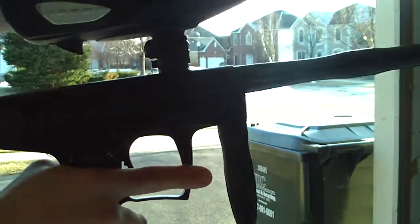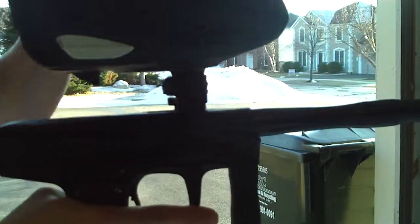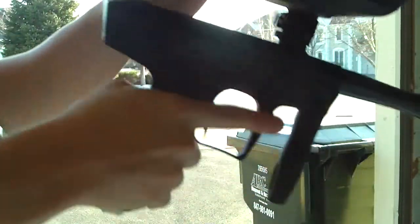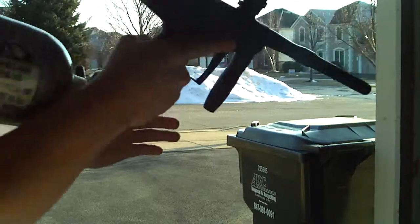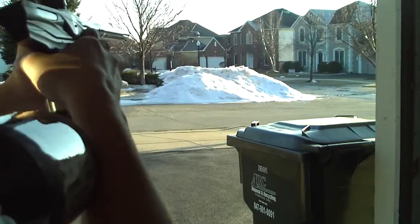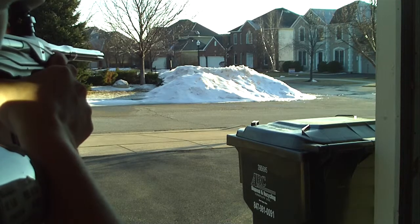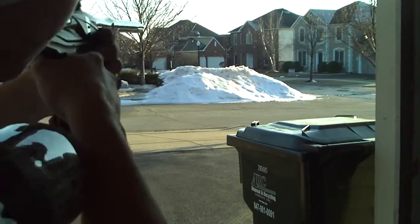We got a hopper full of really oily, crappy paint. I think a paintball broke in the bag, so we'll see how this goes. Let me just turn this on here for you. I am in the garage too, so it's kind of loud here.